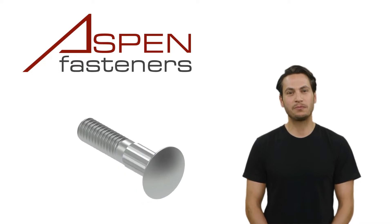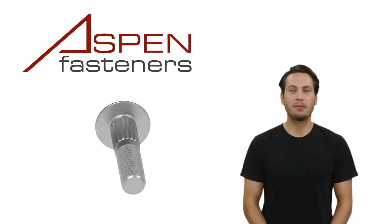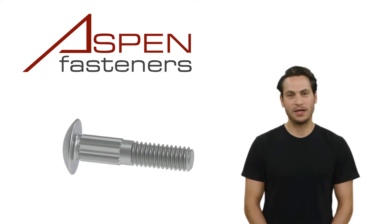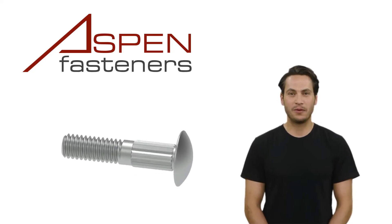You may be wondering: can this bolt be used as a security fastener? With no obvious drive mechanism in the top of the head, yes, this bolt can be used as a security fastener. The smooth head prevents unfastening from the head end.